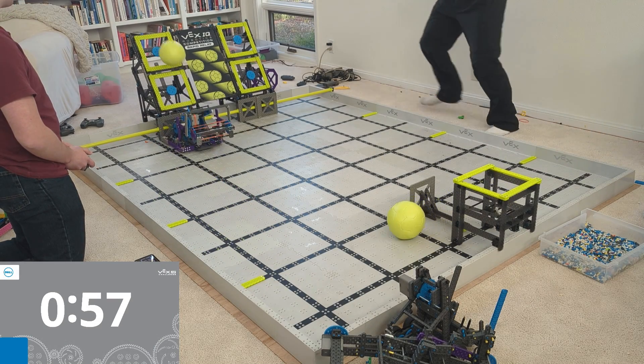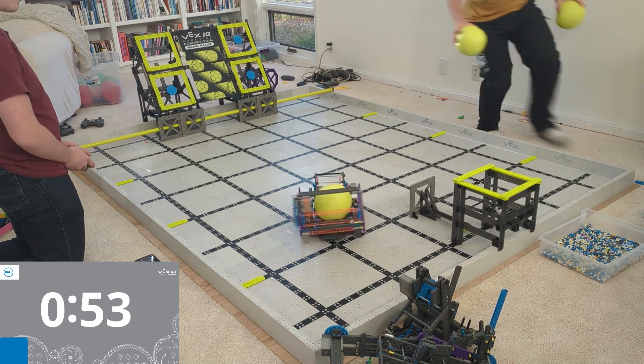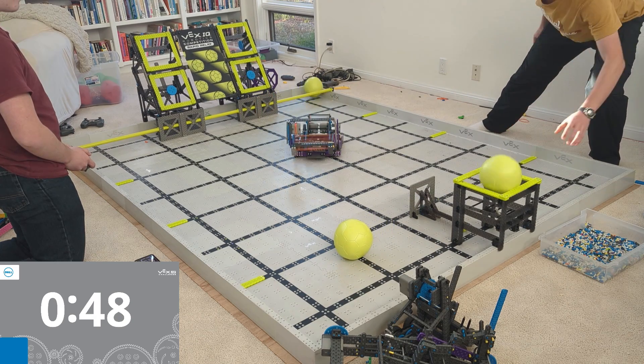So if you're looking at this robot and you're thinking, hey, maybe that's something I'm interested in building — there's a link underneath this video. Go ahead and click it, and I will send you up-close pictures and details on how this works, all that good stuff.